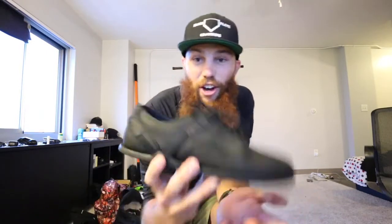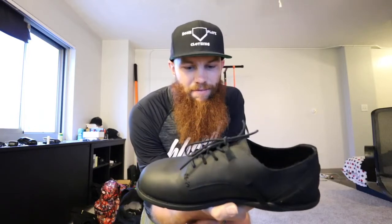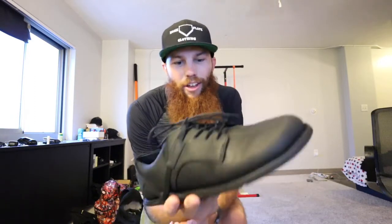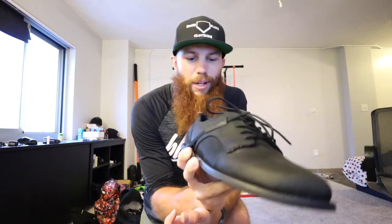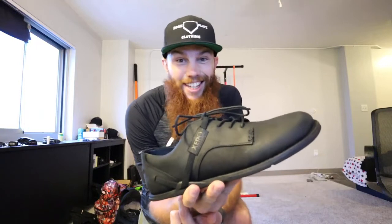So this is the Alston. This is the Alston. Shout out Zero Shoes — big fan. Even when I thought you couldn't do any better, you went and made a dress shoe into a minimalist shoe. Let's go.